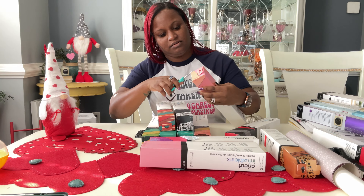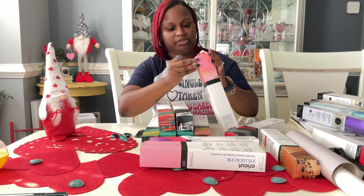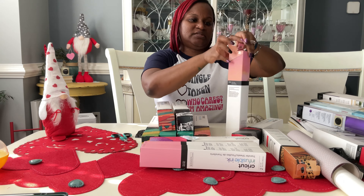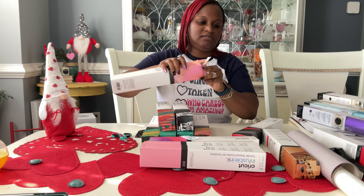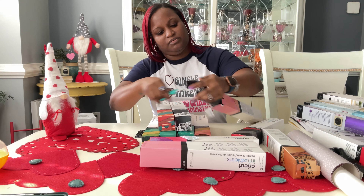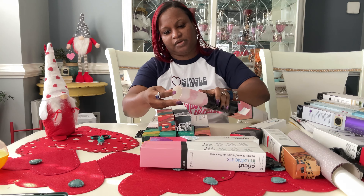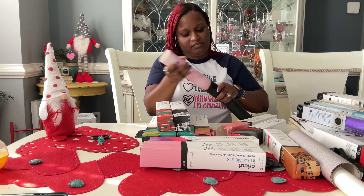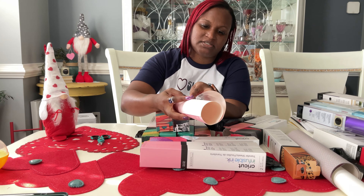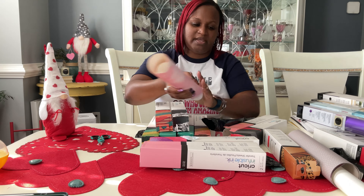I don't usually do pastels very often but I'm trying to come out of my comfort zone with these lighter colors, because I'm not really girly but we shall see what this year brings. Oh, this is very pretty! I like the splotches — it looks very ombre. We'll definitely make something with that, probably for my kiddo.